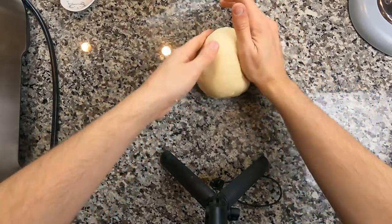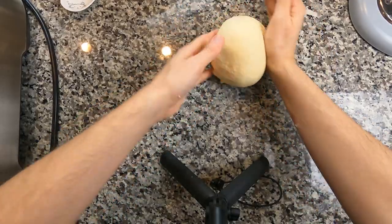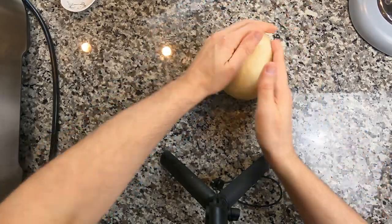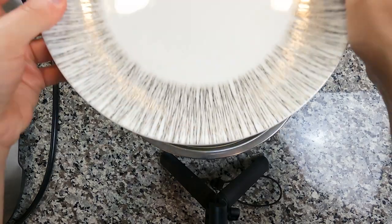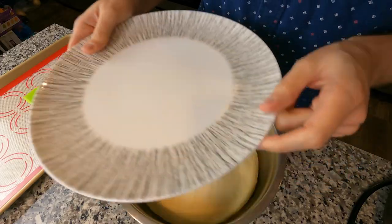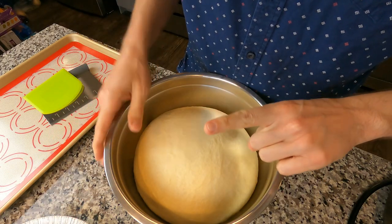We're gonna ball it up on the countertop — you can see my tripod. We're gonna use the tension of the counter to make a taut ball that we put in a greased bowl and cover with a plate, or you can use a towel. After one to two hours, it's huge, and we're gonna take out our anger on this in two, one.